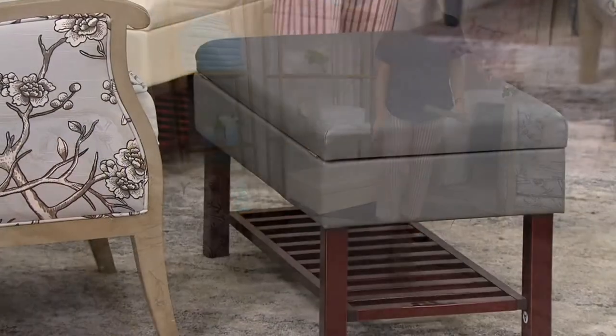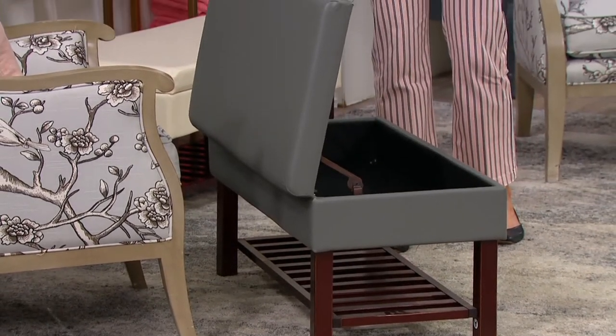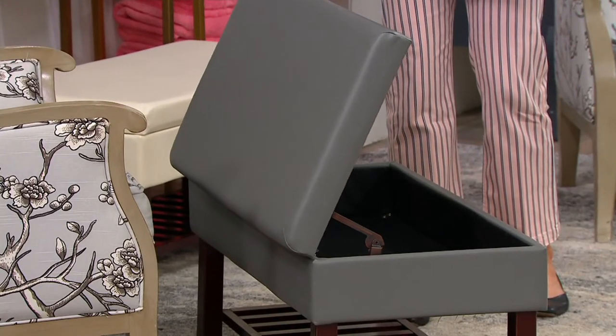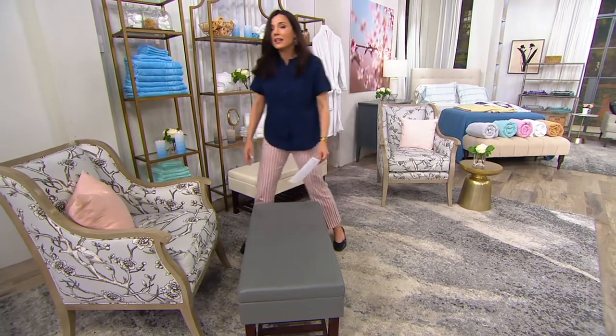We also have it available in gray. Now if you want the gray, we only have 400 remaining. That is it. 500 in the ivory. So at this point we have 900 to go around and that is it.